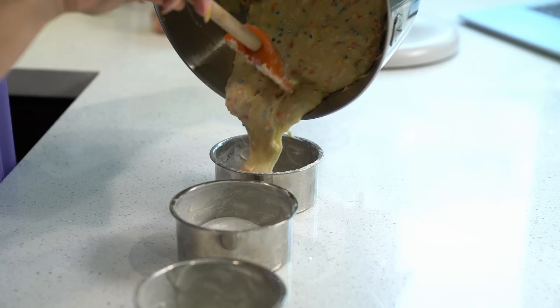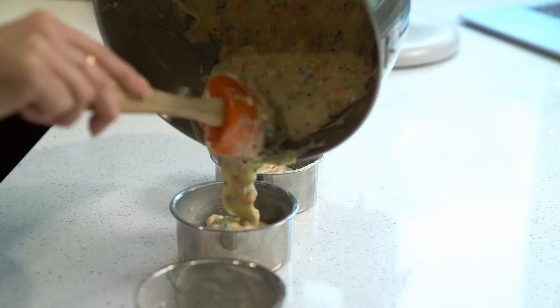Now we just pour in our batter. I'm gonna bake them for 20 to 25 minutes at 340 degrees Fahrenheit, but I'm gonna continue to check on them because the recipe I'm following has a larger cake. So let's see how this goes.